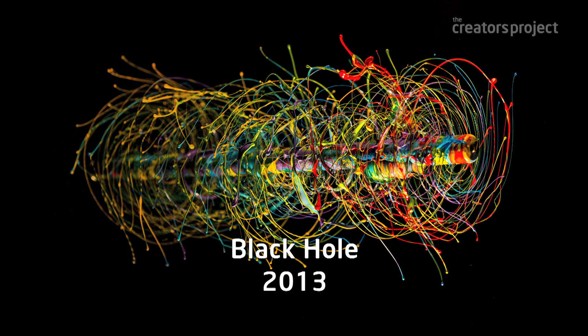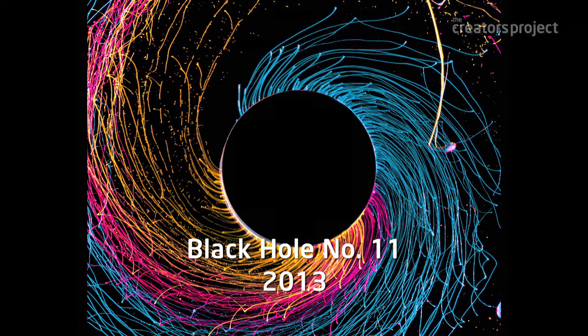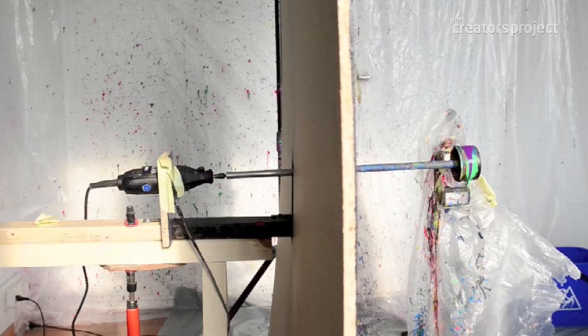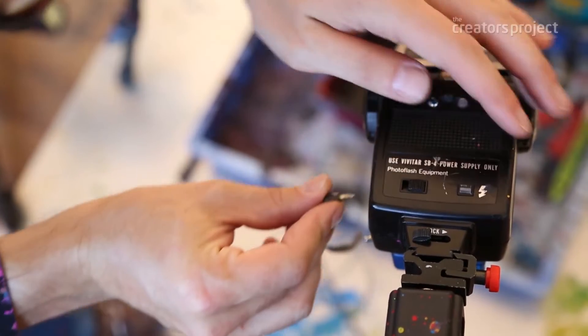In the first one, 'Black Hole,' I used centrifugal force. When I looked at these images they reminded me of a galaxy whirling around a black hole in the middle. The way I did this is I connected a flash to an electric drill, so every time the drill would start turning, the flashes would go off.